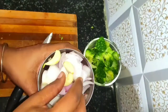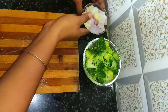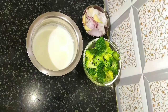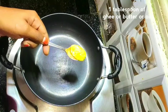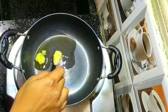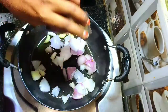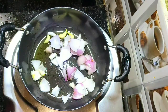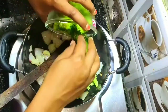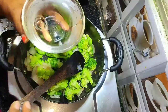Heat a pan, add 1 tablespoon of butter and oil. Add the chopped ingredients and cook for 2 minutes. Add 1 cup of the mixture.